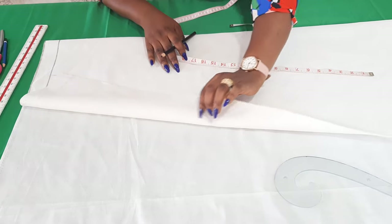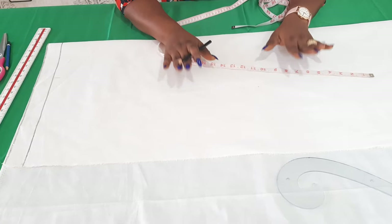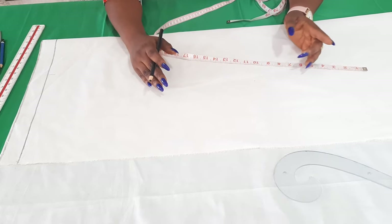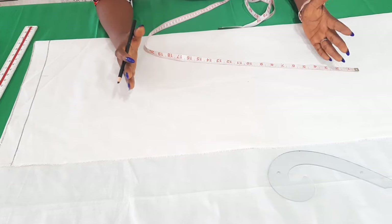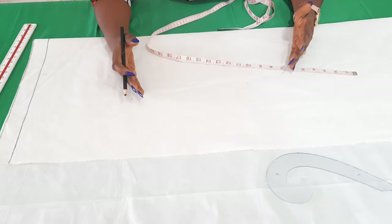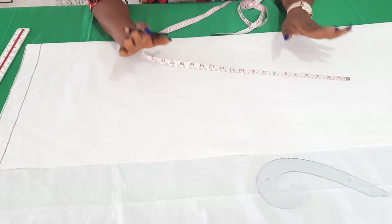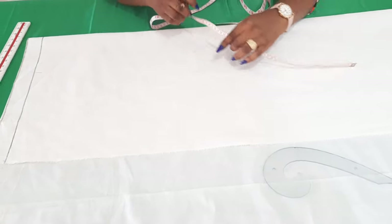My fabric is folded by the measurement of the center back to the sleeve opening. I'm making this dress for a small size person. The measurement from the center back — the bone at the back of your neck — to wherever you want your sleeve to stop on your arm. For her it is 15 inches, which is an average for a small to medium size. For myself I'll be making use of 16 to 17, even 17 to 18. For a plus size person, 17 to 18 is fine. A small to medium person, 15 to 16 is nice. So I'll be folding with that measurement.